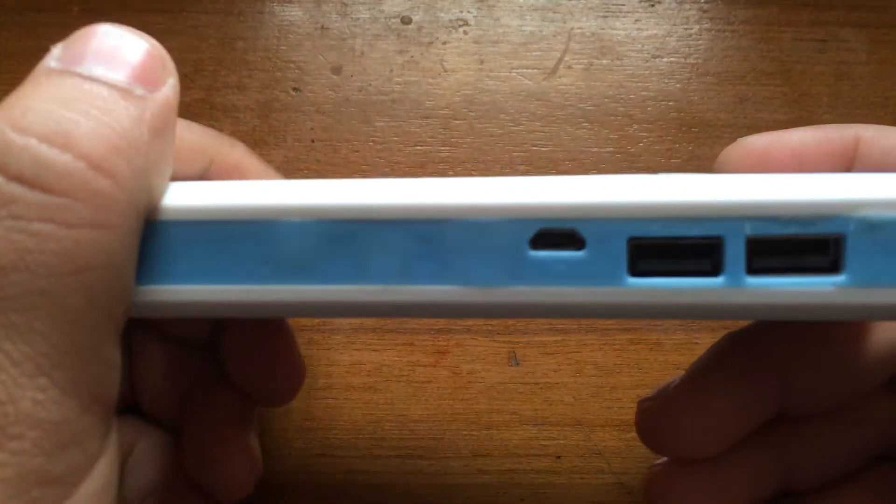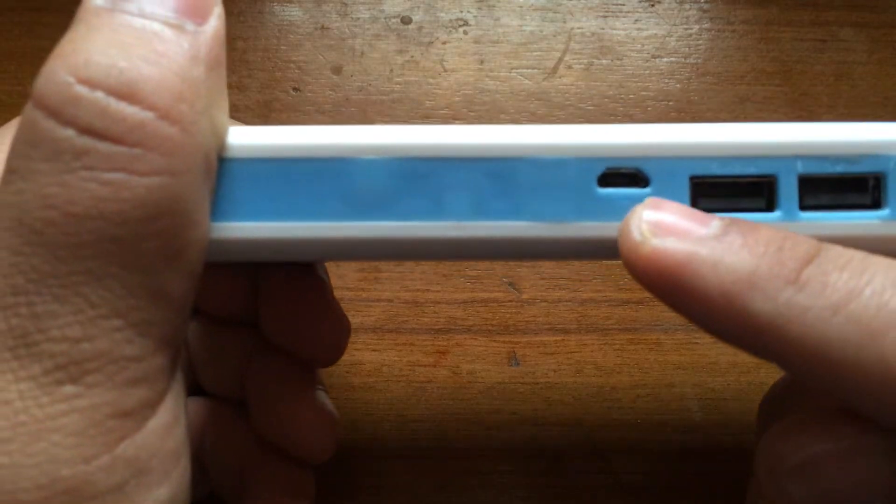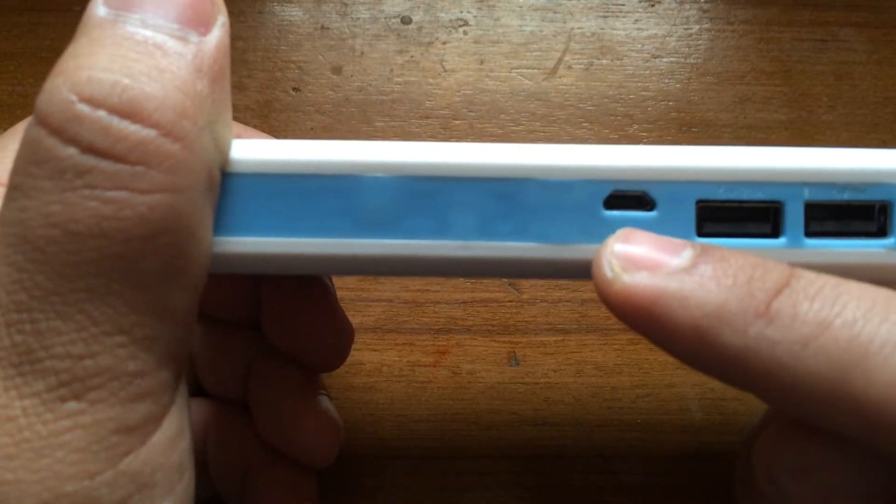You can charge two devices simultaneously as it has two USB ports and one port for charging the power bank itself.